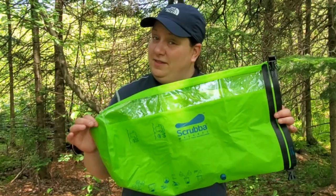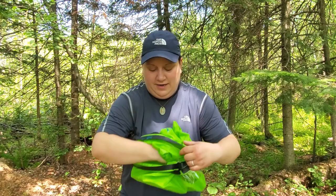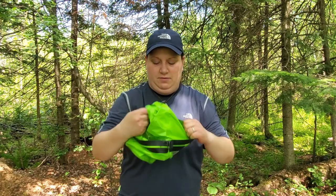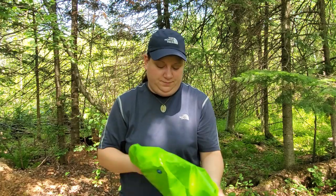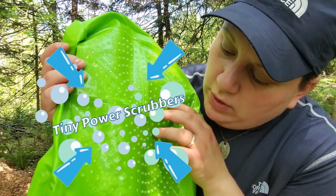Hold on a second there, Samantha. That just looks like a regular dry bag to me. That's where you're wrong. So let's take a minute and examine this a little bit closer. What seems to be a regular dry bag — pull it inside out — is that there are these tiny little scrubbers on here.